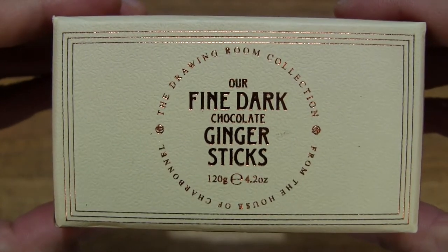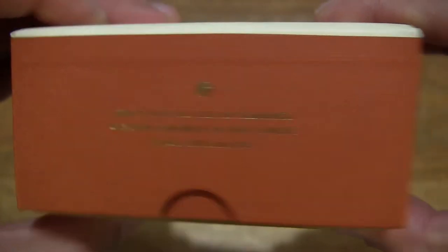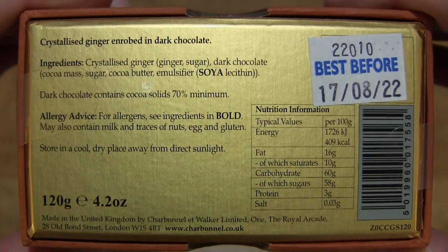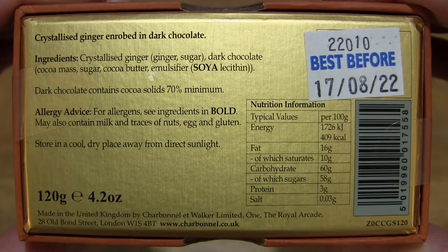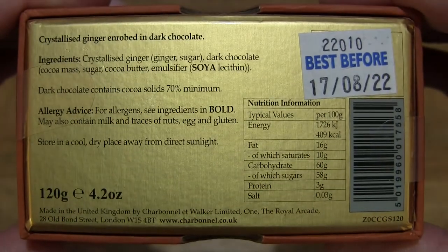Now taking a look at the box once again, but this time with the ribbon out of the way, and having a full view of the underside of the box packaging, we can see the ingredients list as well as allergy information, nutrition information and other details.